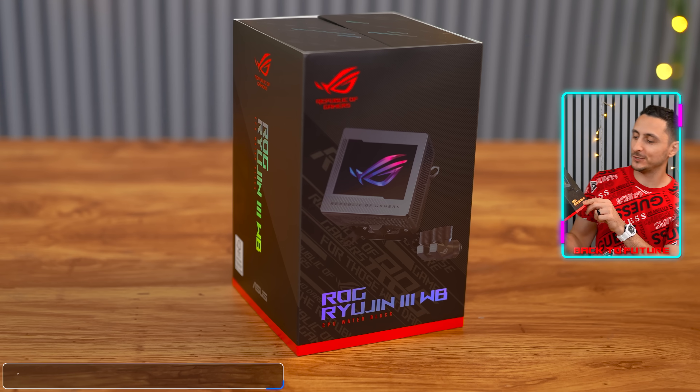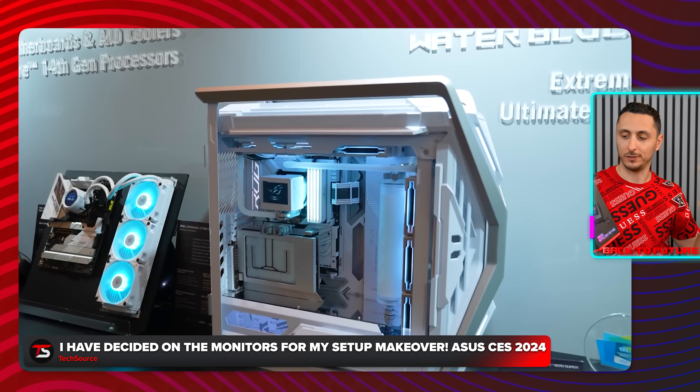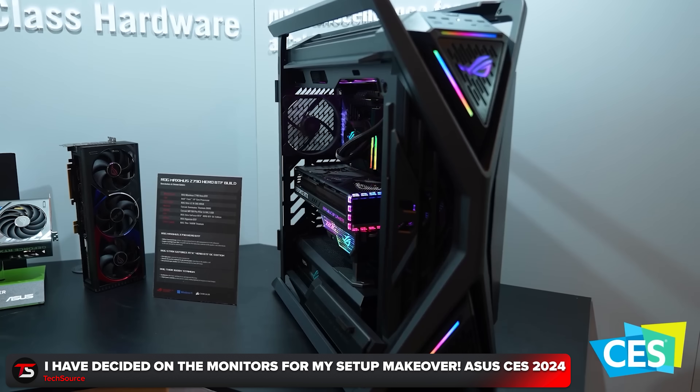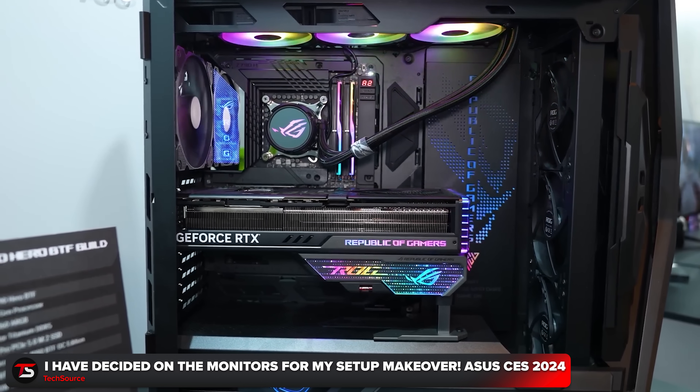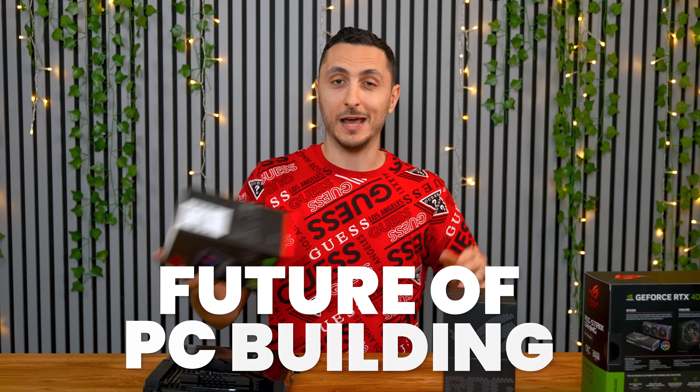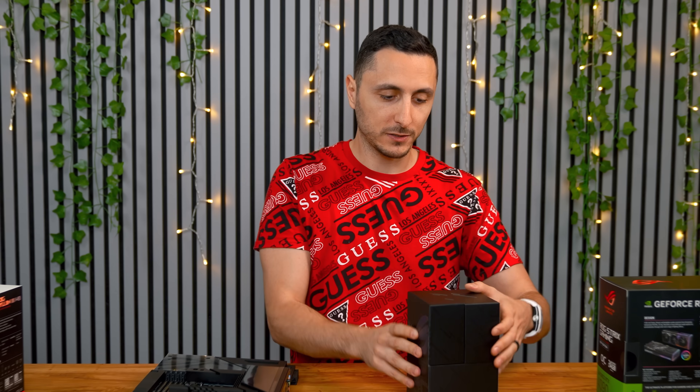Cooling the CPU is actually going to be a water block — we're going to be throwing on the ROG Ryujin 3 water block. This caught my attention when I was at CES earlier this year; this is the first time I actually saw that product live in action. And it got me thinking — imagine a full custom water cool build using the ROG BTF ecosystem. No cables in sight, just the tubes and the PC components. Mark my words, I feel like that's going to be the future of PC building in the next three to five years, probably even sooner. We're going to start seeing BTF water blocks for graphics cards — that would be freaking epic.